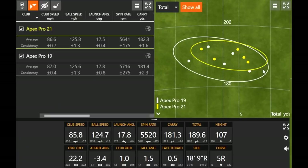Looking at the dispersion and the numbers — now this is only 10 shots total, five each, so take that with a grain of salt — but dispersion is a little bit smaller. I tried my best to swing at 87 miles an hour with both. With the Apex Pro 21, club speed was just 0.4 mph less, but we noticed the reversal with ball speed — it was a little bit hotter than the Apex Pro 19. Ball speed was 125.8 versus 125.6, even though my club speed was just a tad slower with the 21. That might be the artificial intelligence face in the Apex Pro 21 versus the 19.